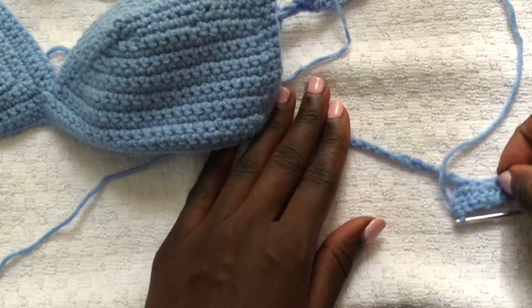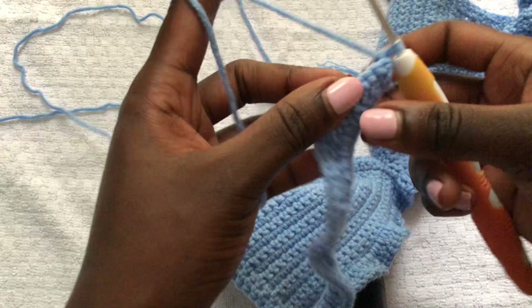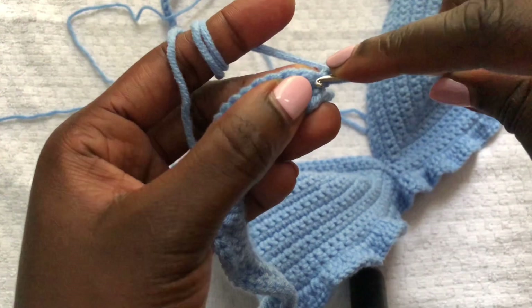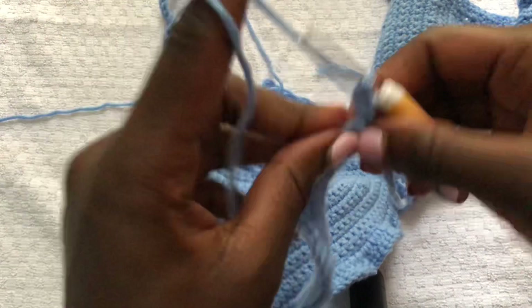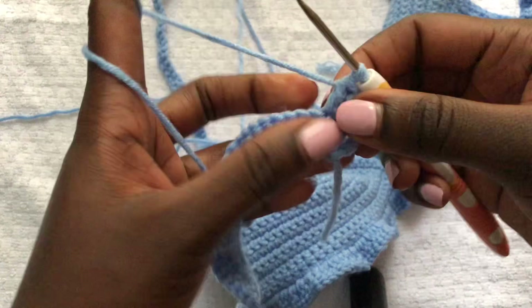This is one of the ruffles and this is how your work should look. From now on we will work just a single double crochet in each stitch — no more increases. To begin a new row, chain two, turn your work, yarn over, and do a row of normal double crochets, one in each stitch. Work like this until you're comfortable with the length of your ruffles.